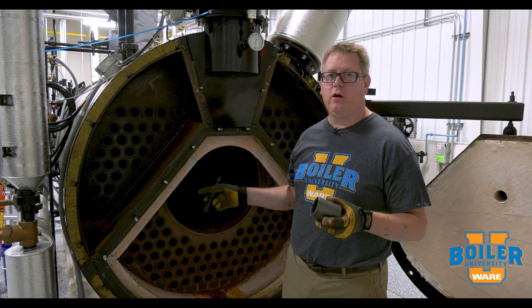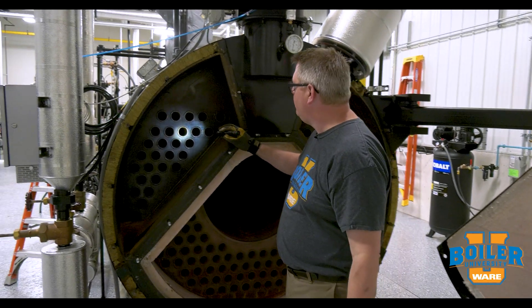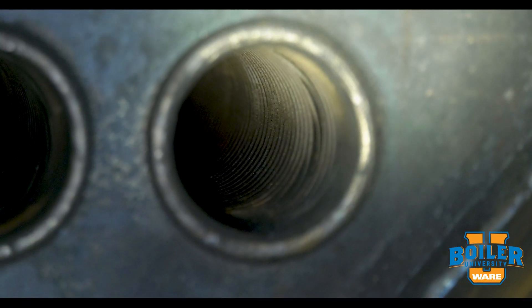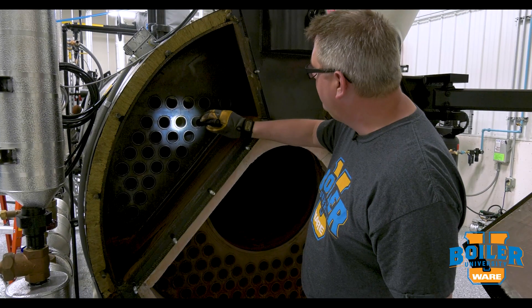This week's boiler tip, we're going to talk about XID tubing. If you've ever looked in the rear of your boiler and you have XID tubing, you'll notice that there's a rifling down each tube.